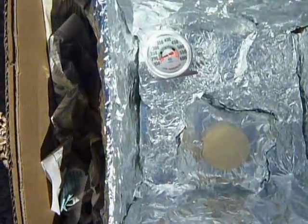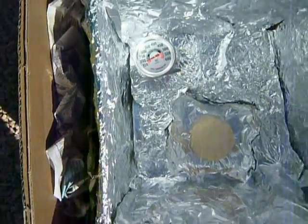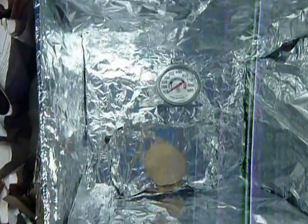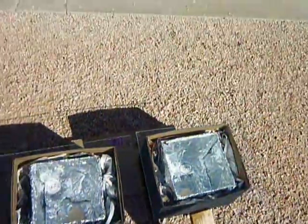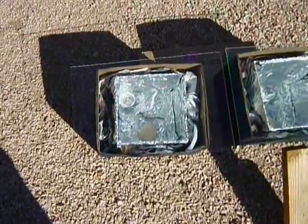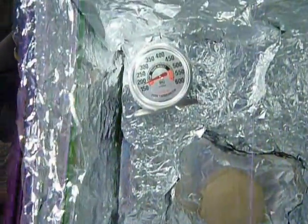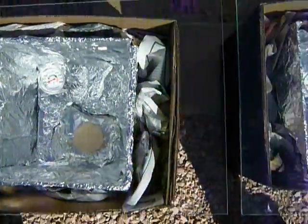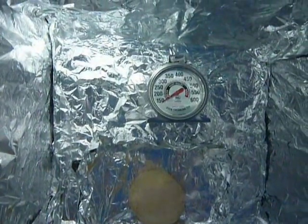It's almost 175 degrees for the plastic one, and the glass is still around 150. So it looks like the plastic seems to be doing better. I was quite surprised — 175 for plastic and about 150 for glass.